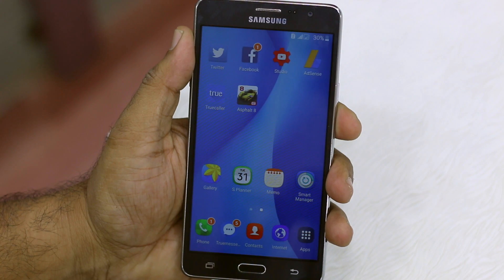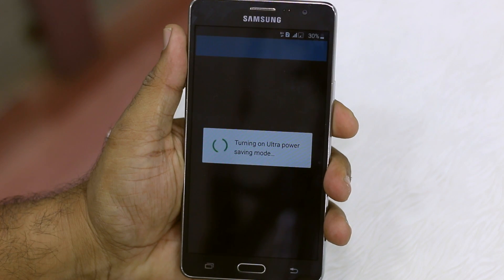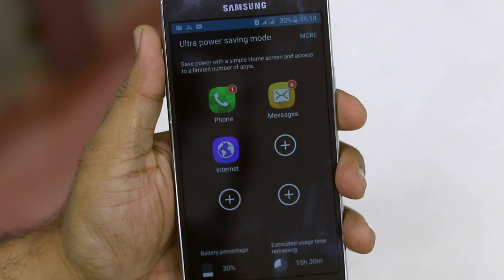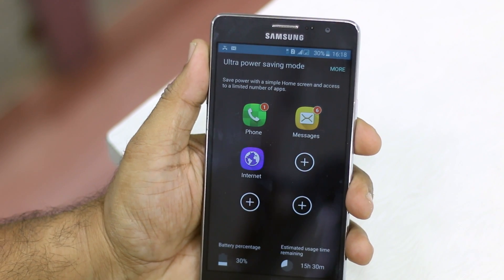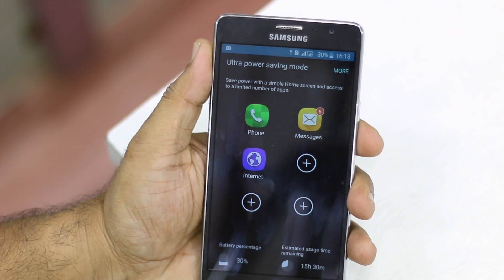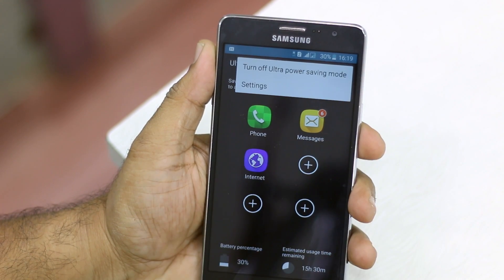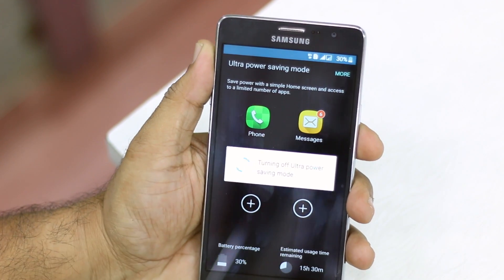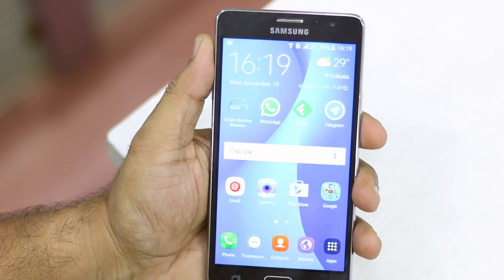Turning it on, you can see the display has changed dramatically — everything is stripped away. Essentially you only get a few apps like Phone, Messages, and Internet. Everything else is turned off. To disable it, go to 'More' and turn off ultra power saving mode, and it exits bringing all settings back and returns you to the home screen.